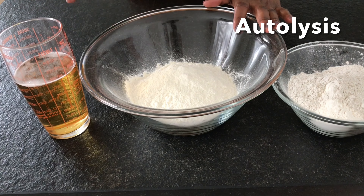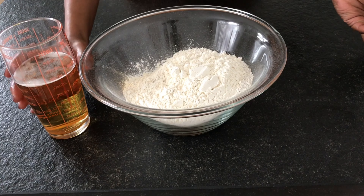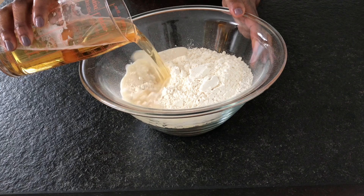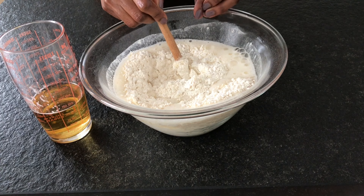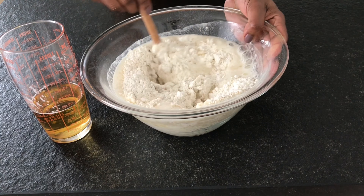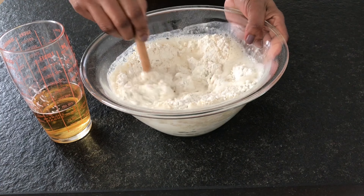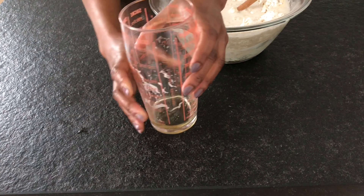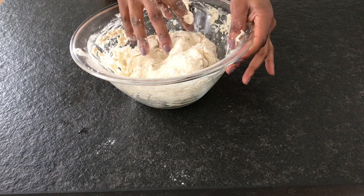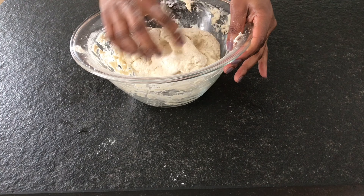And this is how the process goes. We are going to start with a process called autolysis. What that means is we are going to mix our flour with the beer. This process is going to shorten our kneading time since the gluten will get released without much effort. I'm going to leave a little beer aside for mixing our yeast later. This is going to take you about one minute to mix everything together and there is no kneading required at this stage.